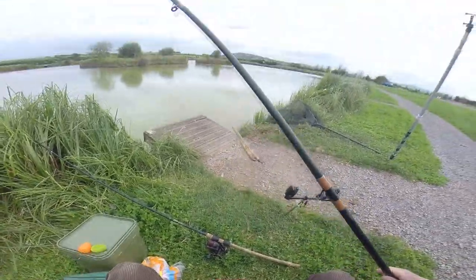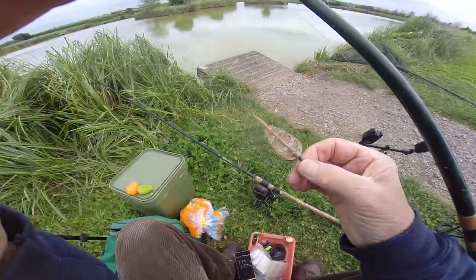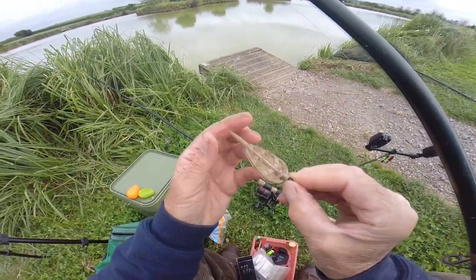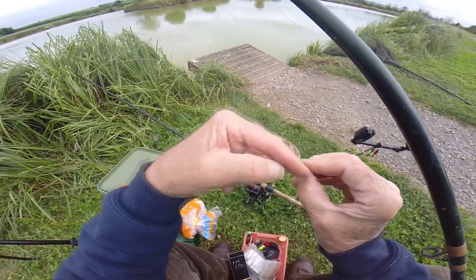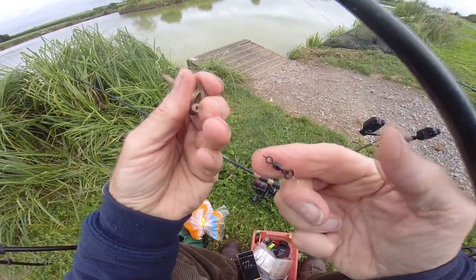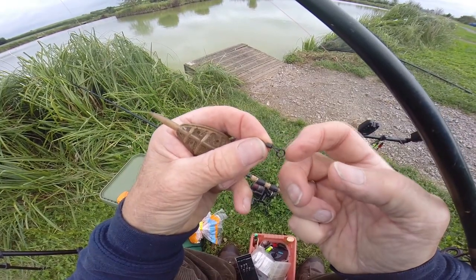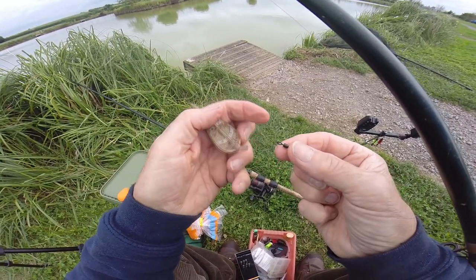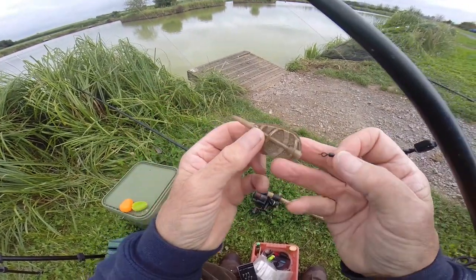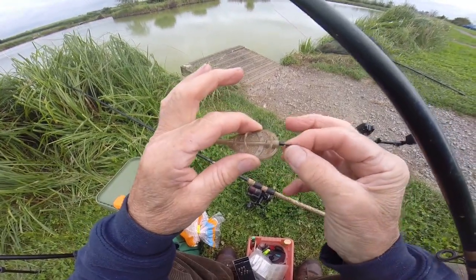This is called a method feeder - a different, unusual shape compared with a cage feeder. You thread your reel line down through here, and it pops out a little nylon peg. Then you've got your swivel here - it's a small swivel eye at one end and a larger ring at the other. You push the little peg in and pinch gently to secure the swivel.